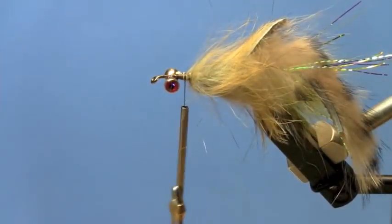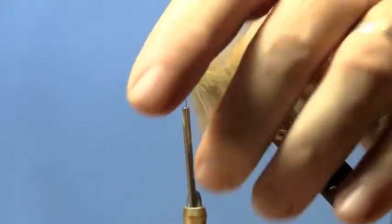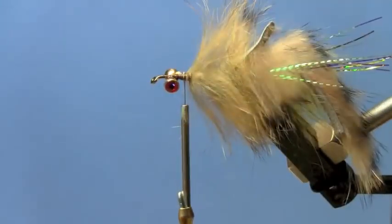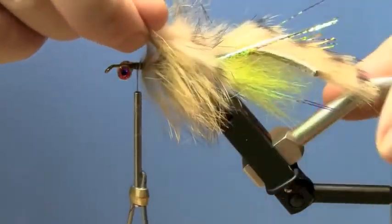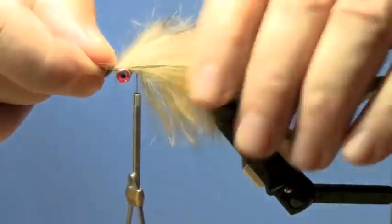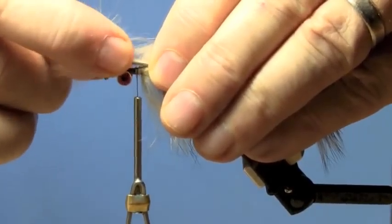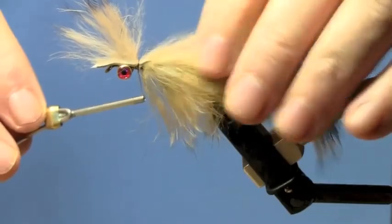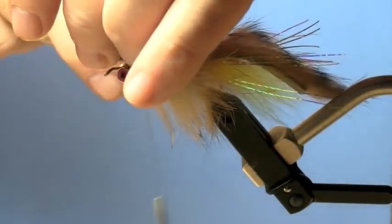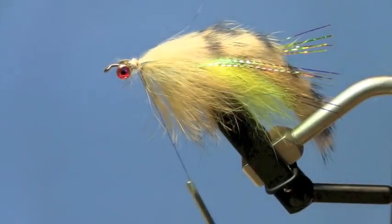Bind that down. Now we'll just preen out some of that fur and make sure that it's not all caught. You can see the body is starting to take shape. That zonker strip we left hanging is now going to be pulled over the top, creating a good tie-down point — cinch that in.